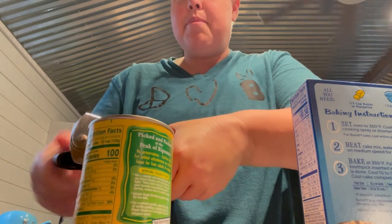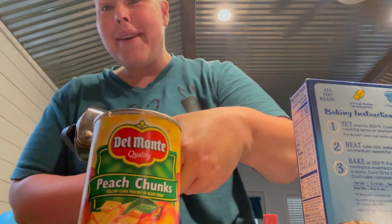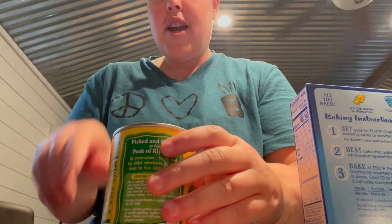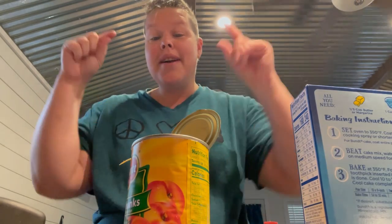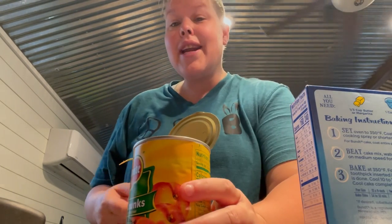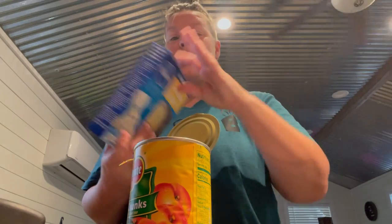We're going to use the heavy syrup — you need to make sure you keep all of the syrup in there. I know your instinct is probably to drain it, but don't drain it. I picked out chunked peaches, but you can do apricot, pineapple, cherry, or apple pie filling. Any of those will work, but whatever you do, you need moisture with it. That heavy syrup is important because it's what's going to make this into a delicious crust of happiness.